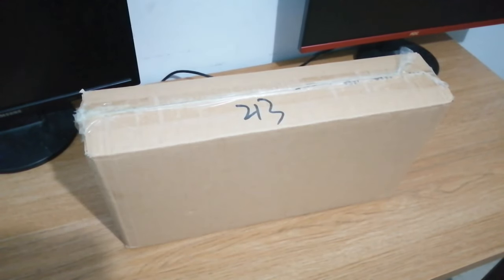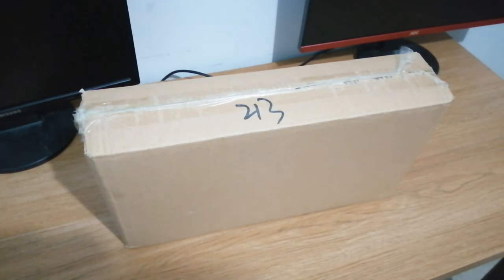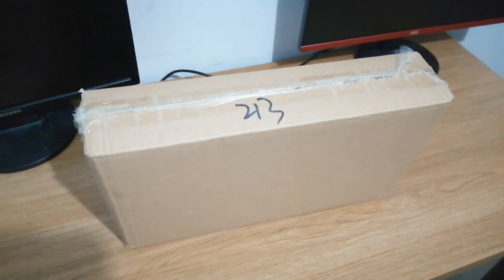Hello guys, and in today's video, your boy ReviveTime will be unboxing the PewDiePie Limited Edition Keyboard and Mouse Combo. I have used this product for about a week now, so this is going to be more of an in-depth review. But we will start with the unboxing.